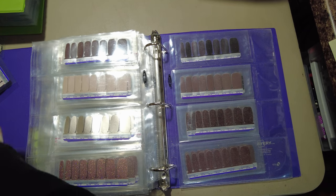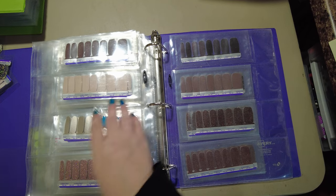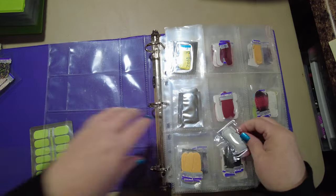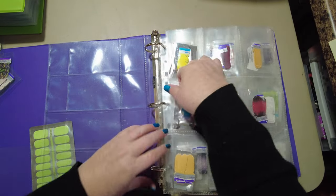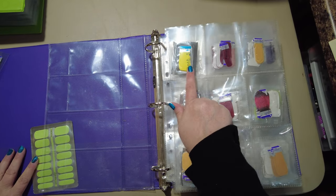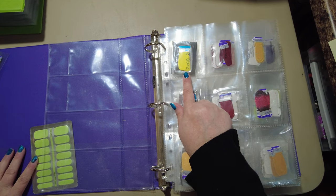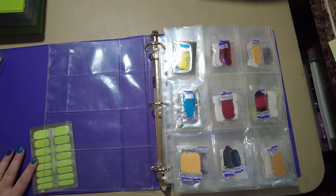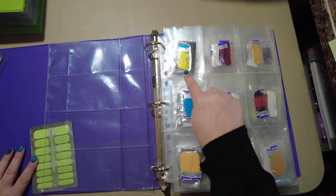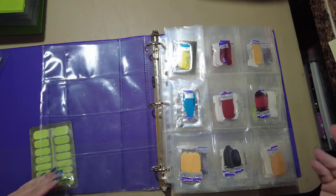I have a partial Blueberry Blast that can go in here. Let's flip to the front — these are not in any hard and fast order. A lot of these that say 'SH' on them are Sally Hansen sets. When you get the Sally Hansen sets they come in a little package, so I take them out of that package, transfer them into one of these sleeves, and that's how I store them.